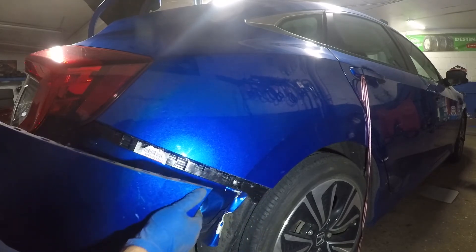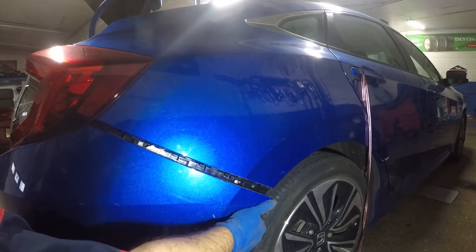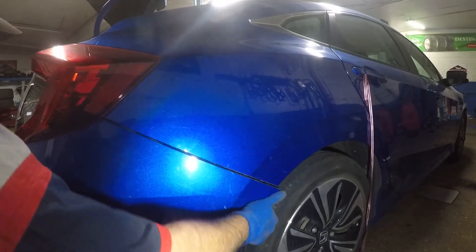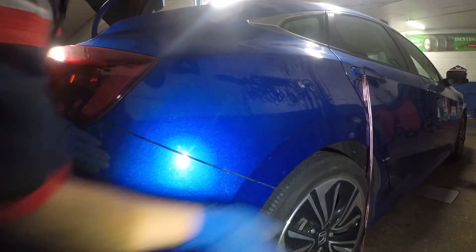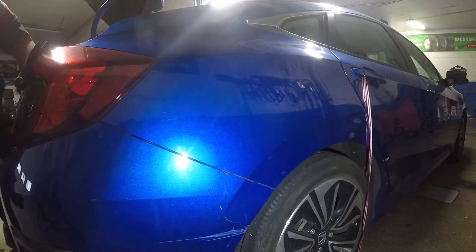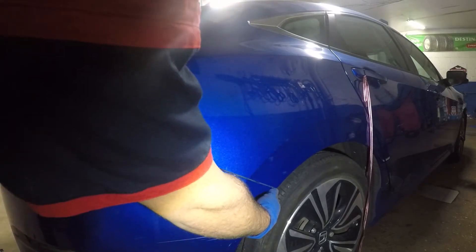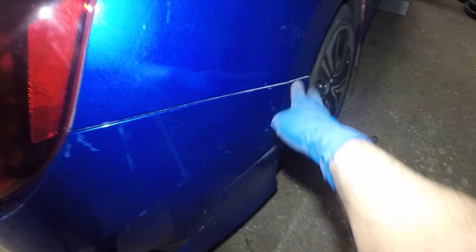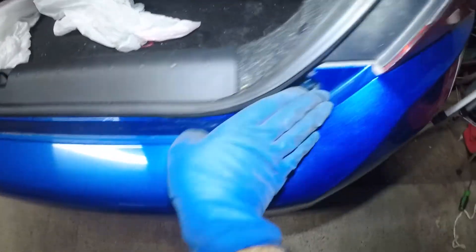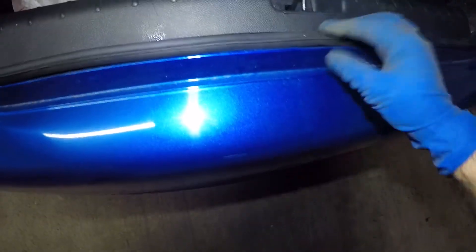Make sure everything sits perfectly — you should be able to reach the bumper over. Bada bing bada boom. All we need is one little screw down here; other than that this is perfect, it's not going anywhere. You can see the slots are all in — everything isn't perfectly in — just bang it here a little bit. That's it.